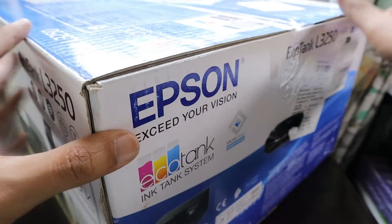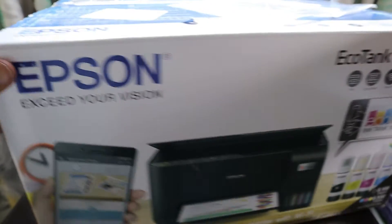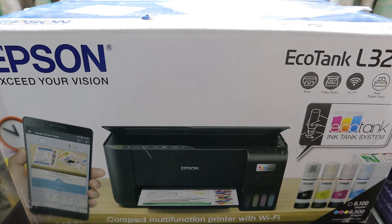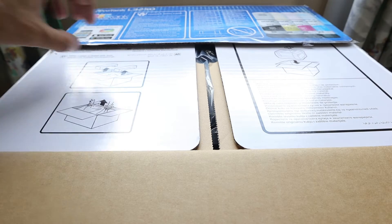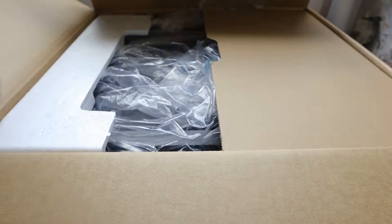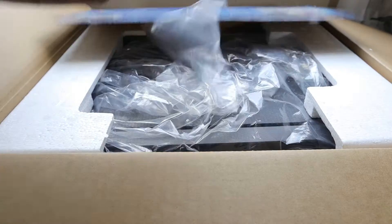This is the EcoTank L3250 box and we have our unboxing ready. We're going to open the seals and take out the printer. This printer has come at the right time because school has just started and we definitely need to print labels and exercise book covers for my children. Let's check out the package contents.